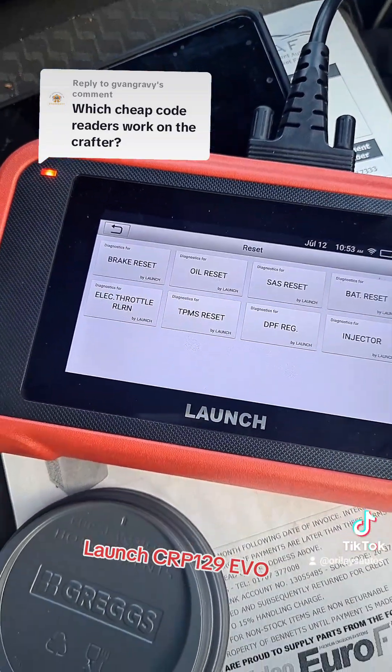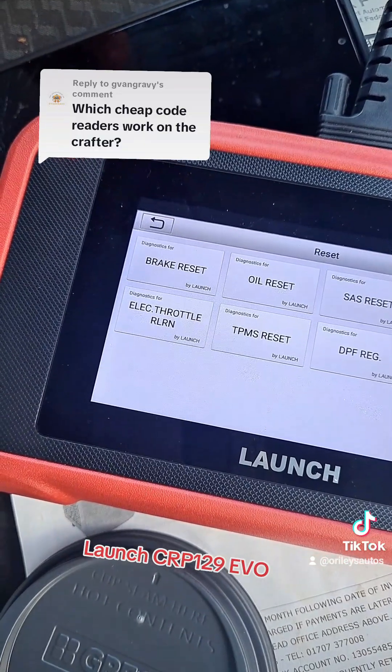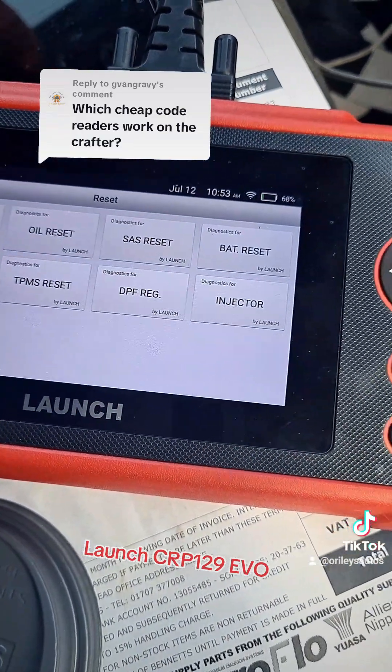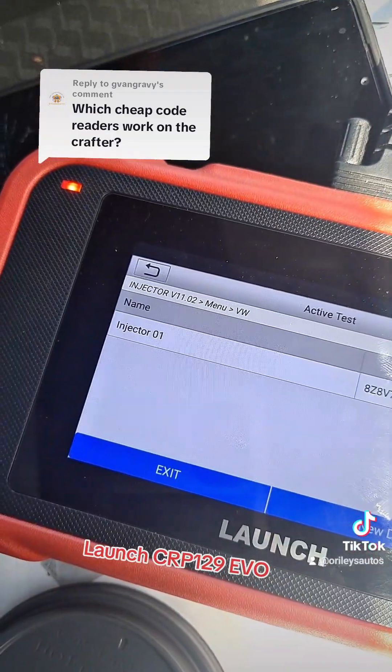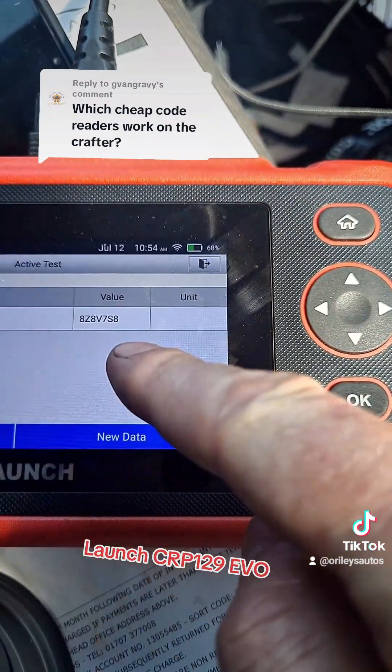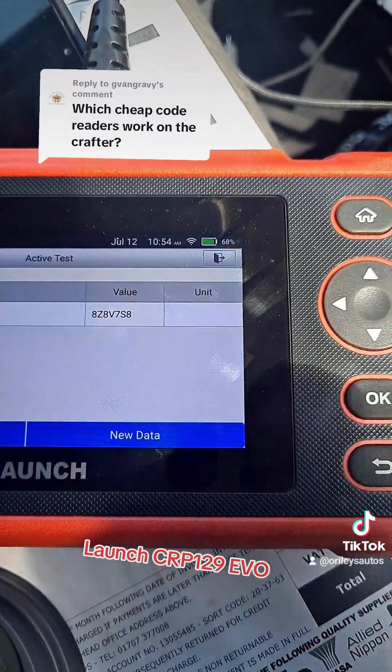We've now exited that and here are some of the other items it can do: throttle relearn, oil resets, steering angle resets, and injector coding. For the injector coding, we can see the code there and we're able to enter new data right there — so it is capable of doing it.